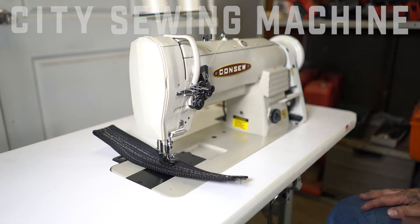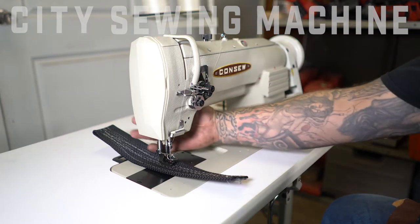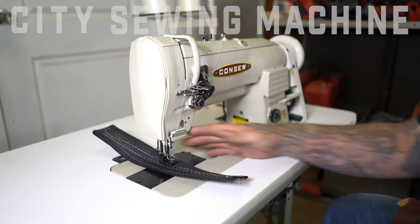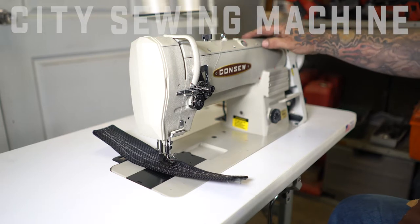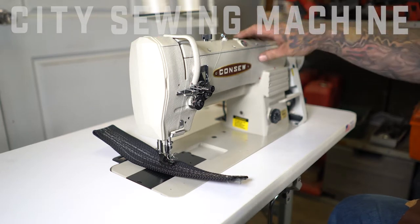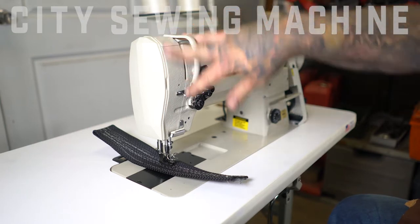It comes with your standard options. We have the tension control system here, manual foot lift back there, and we have knee lift. This is your oil reservoir at the top with a side glass to make sure that you do have oil in there, and this is just a regulator for the oil flow to the walking foot mechanism.